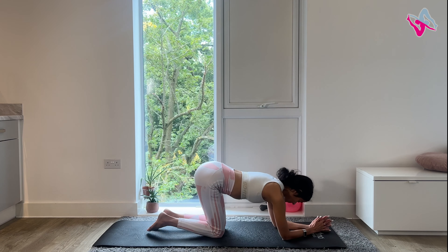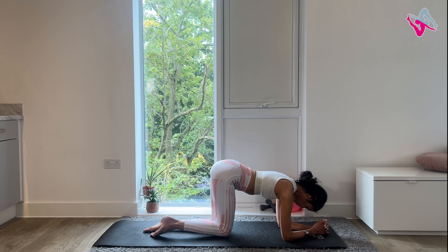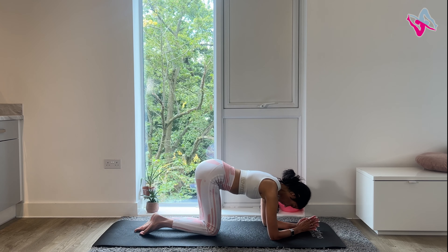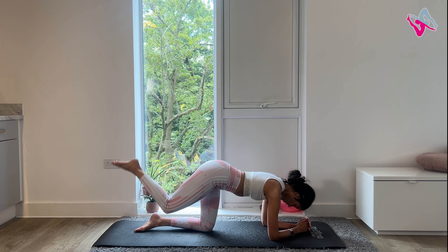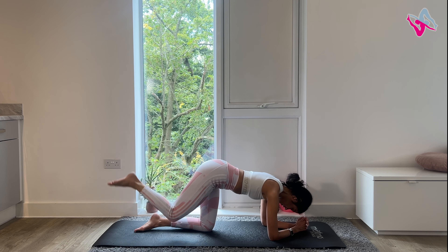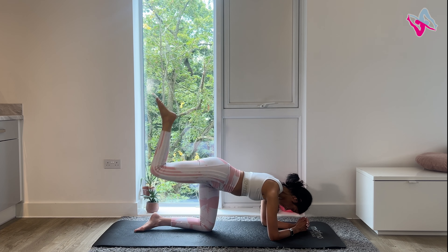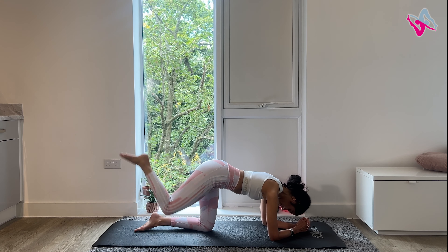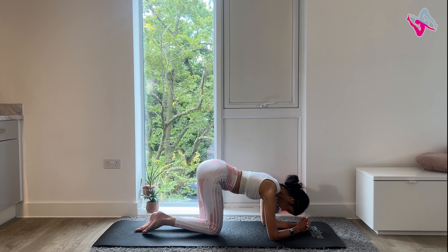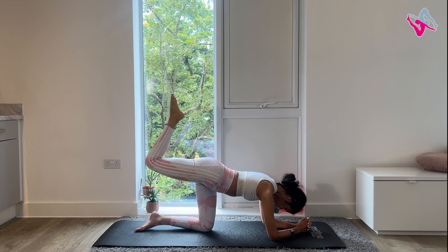Let's do the same with our right leg. Come down onto your elbows and when you're ready, you're going to inhale, lift your leg up into that donkey kick, exhale, lower. Remember to really squeeze your glute as you lift your leg up. We're going to do about 20 in total. You've got 10 more. On your last one, keep your leg lifted and pulse 20 times.